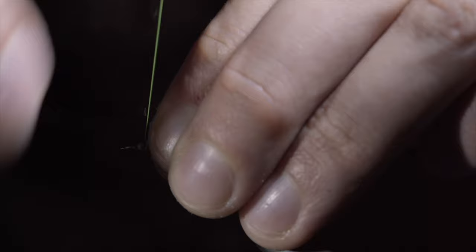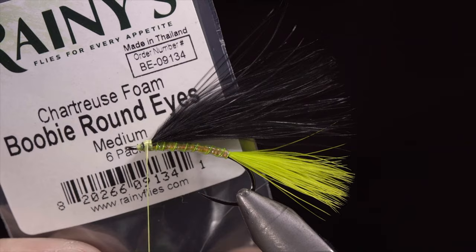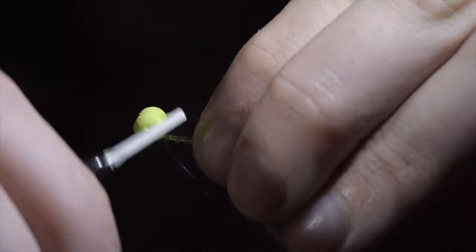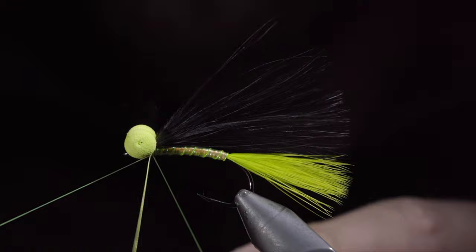Grab some round booby eyes — here I'm using chartreuse — and secure these to the head of the fly by using your thread to wrap tightly in figure-8 patterns. With the boobies secured in place, we will use our whip finisher, taking several turns to prevent the fly from falling apart. Seat the knot tightly and snip free.